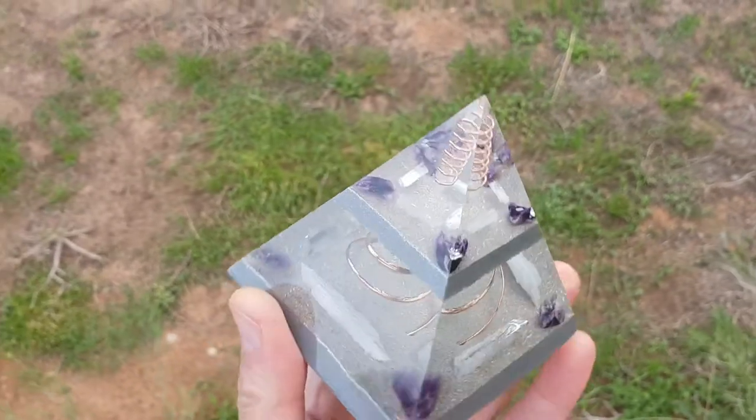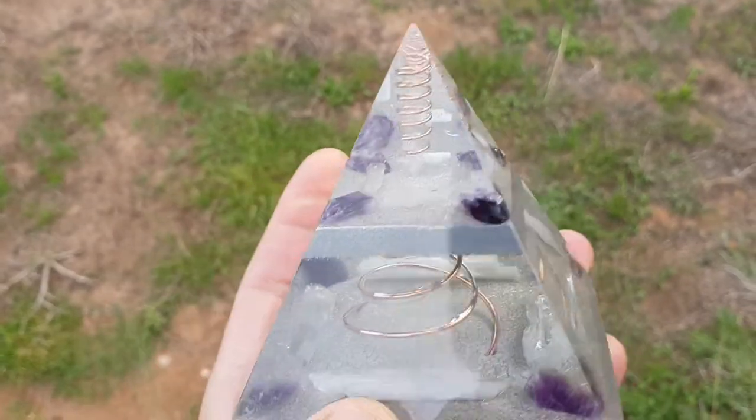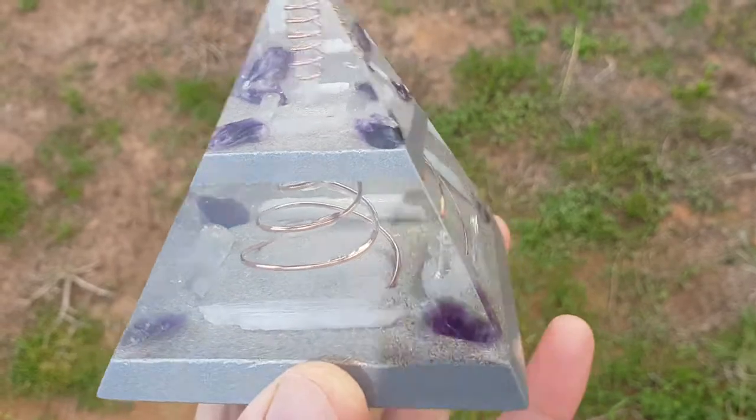Alright guys, just going to show you my new perimeter that I've got here. So this is aluminium powder, that's that silver. It's got amethyst, selenite, clear quartz and your copper coils.